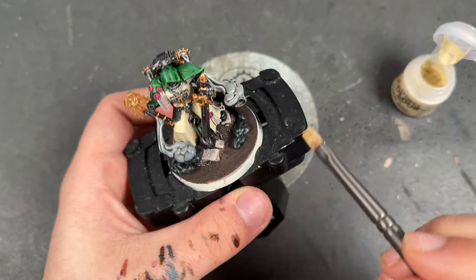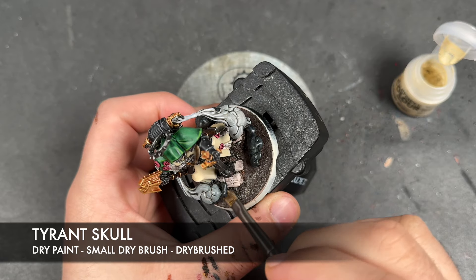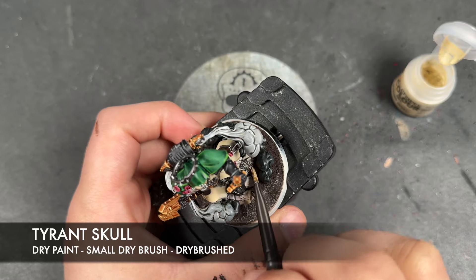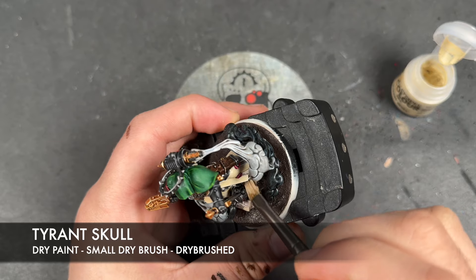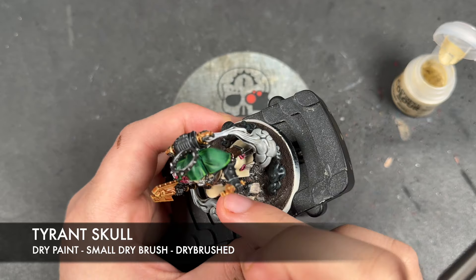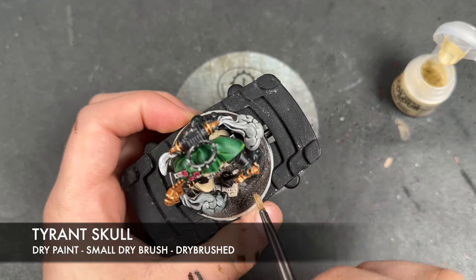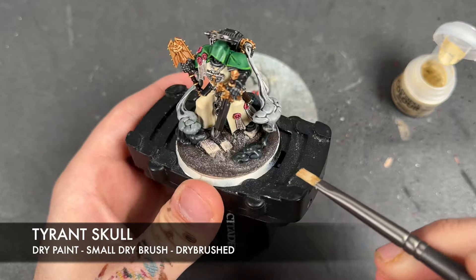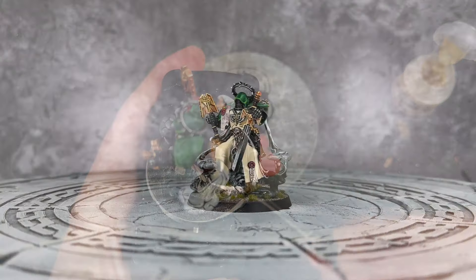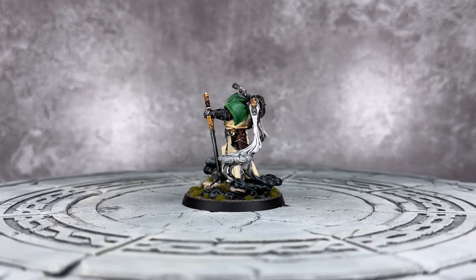With that all done, we're now going to finish things off by taking some Tyrant Skull. I'm going to use this to dry brush all of the base. And so with the base complete, Asmodai, the Master of Repentance, is now finished.